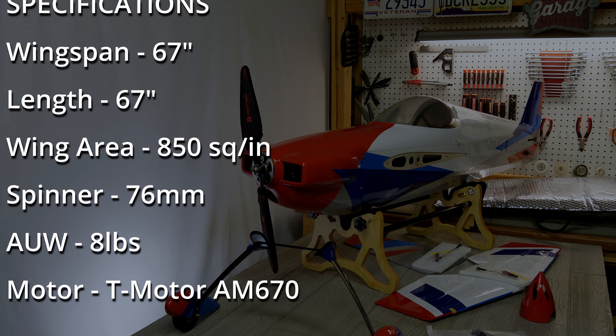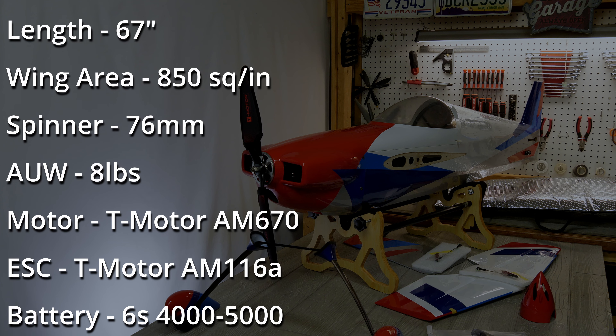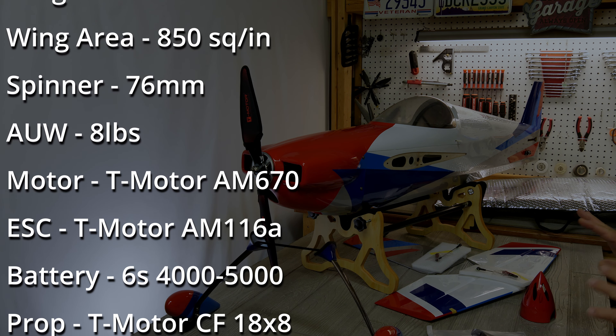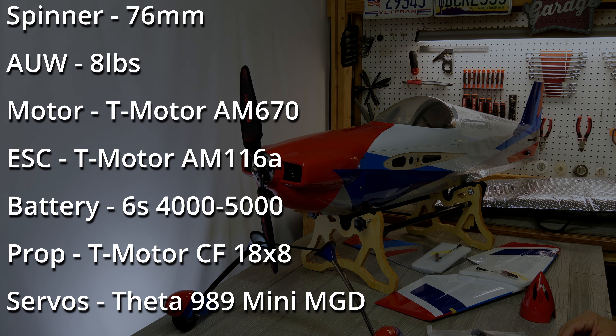That ESC is tuned to work with the motor and you can really feel it when you're flying. XtremeFlight recommends a six-cell 4,000 to 5,000 milliamp hour battery. I do fine with either — I'm going to try a 4,000, but I've also flown these 67s with a 5,000, so it really comes down to personal choice and where you want your CG to be, but it'll work well with both.